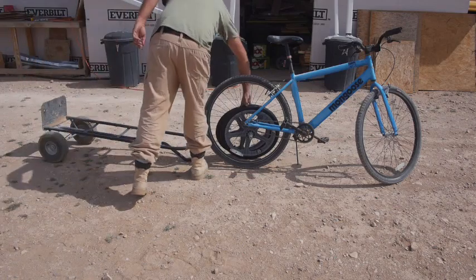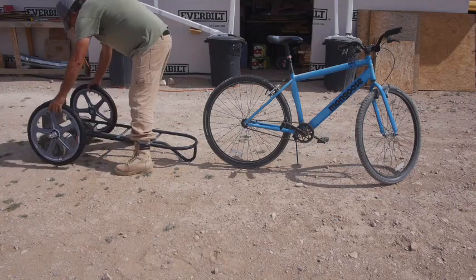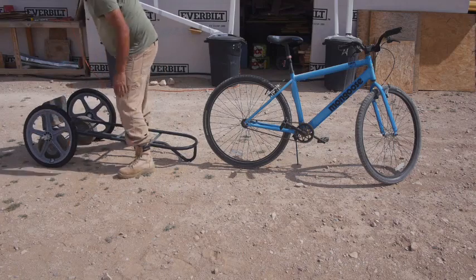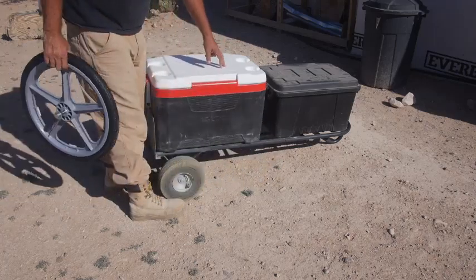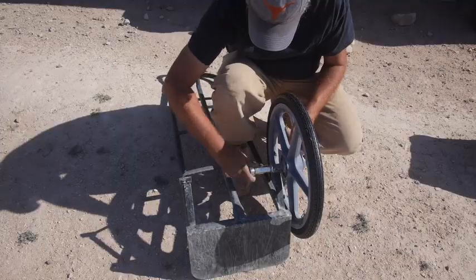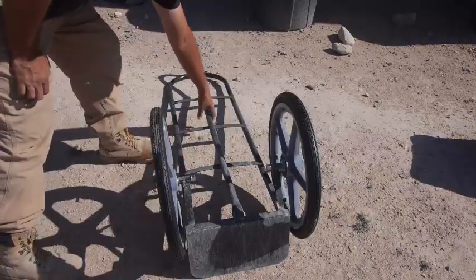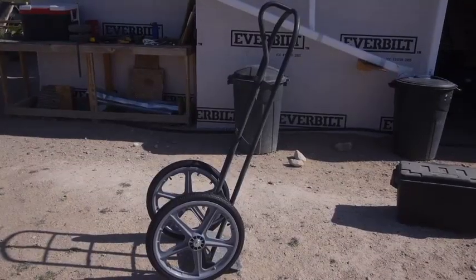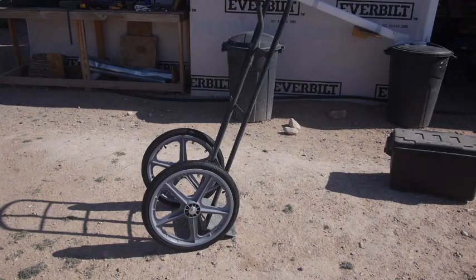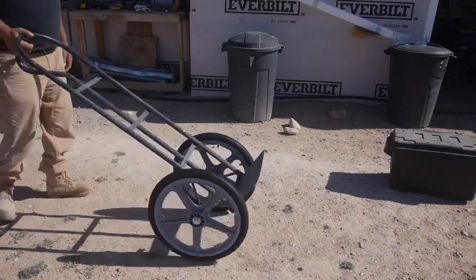If you noticed in the first shot, the trailer was actually set up with the original wheels again. That was the first time I actually used the trailer to go somewhere. But in the rest of this video, I'm testing the idea of putting bigger wheels on it, which ends up being a much better idea. The little wheels work pretty well on asphalt, but it's all gravel out here. I go across some cattle guards, and the little wheels were actually dropping into the cattle guard, so that becomes a problem.